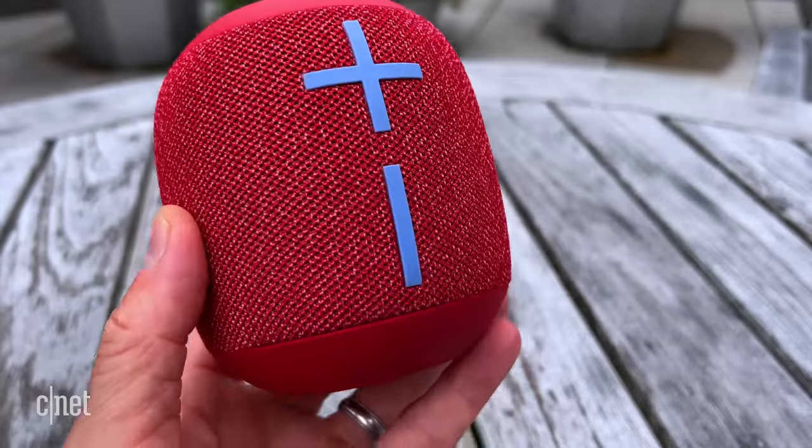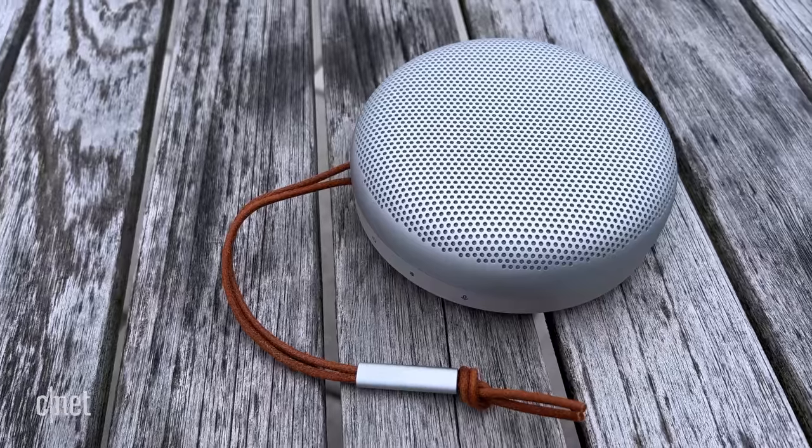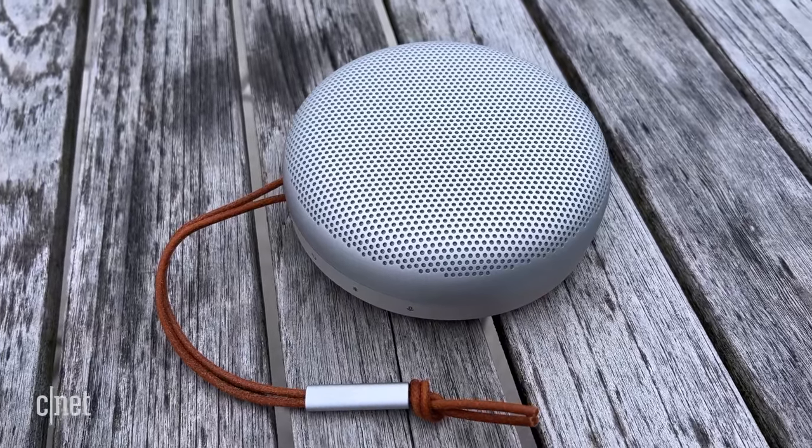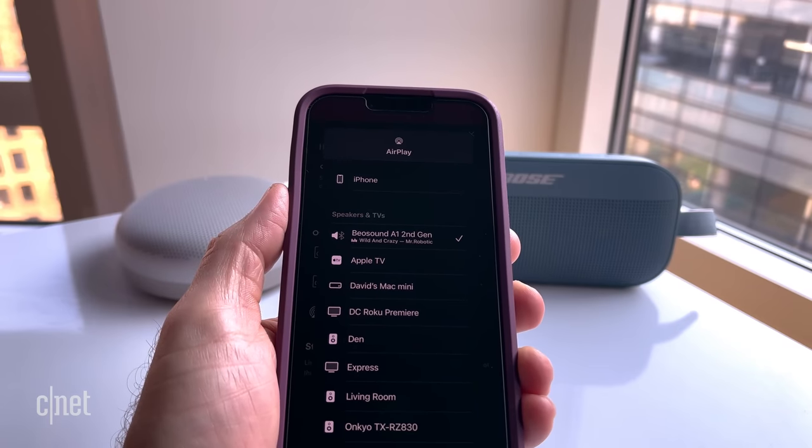Comparing this to the UE Wonderboom 2 — that's a $100 speaker that's also very good for its size — the Bose does deliver more depth and bigger body to its sound. The same is true for the Bang & Olufsen Beosound A1. I like that speaker a lot, but the Bose beat that one as well.